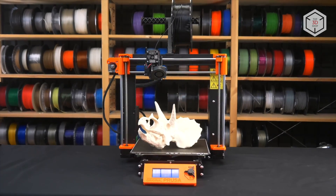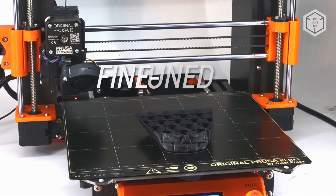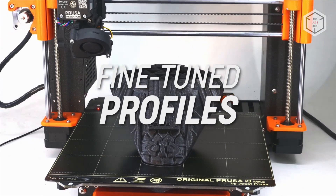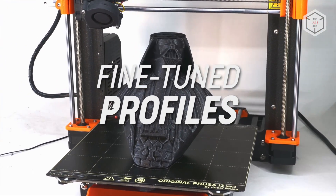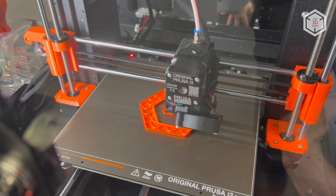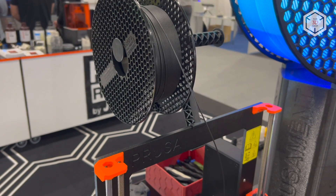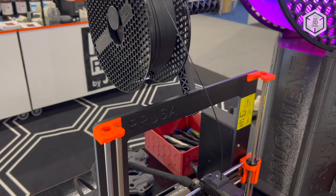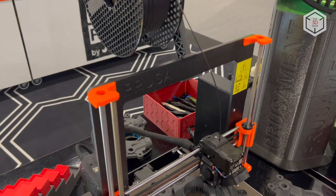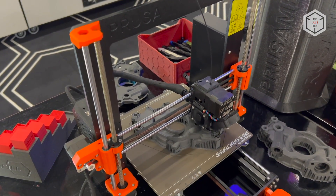The original Prusa i3 MK3S Plus is an open system FDM printer. The build area of the device is 25 x 21 x 21 cm. Prusa has upgraded the direct drive extruder, reacting to users' feedback and enhancing the machine's robustness when processing flexible filaments. The built-in filament sensor has also been updated, along with the Bontech feed mechanism, making the machine more reliable and serviceable.